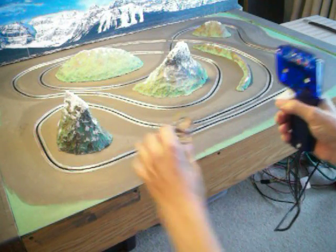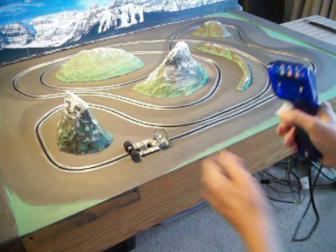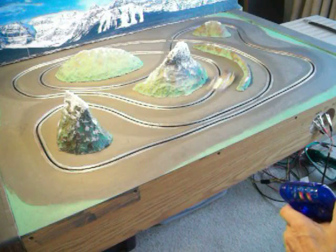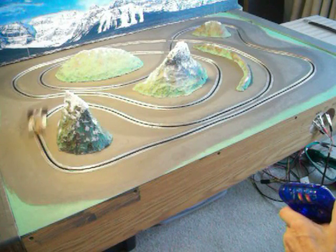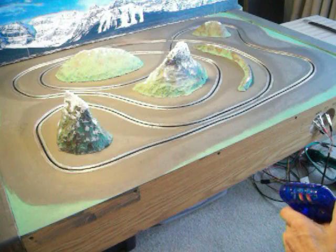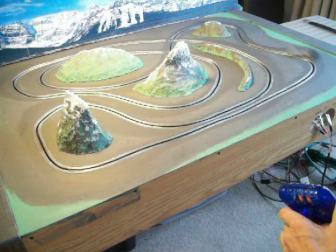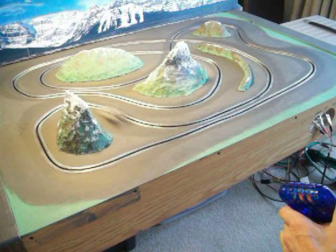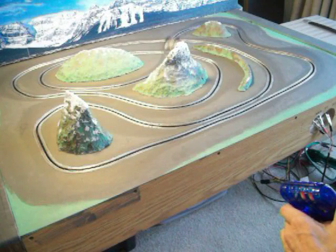There are a couple of spacers in there to keep it off the track. So I'm just going to show you how it runs around. As you can see, it's really, really quiet and it runs really, really smooth.